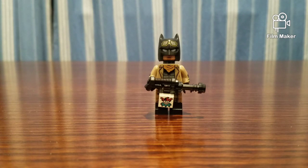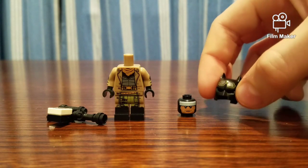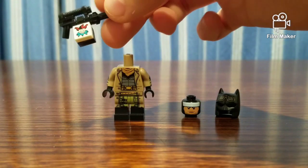I hope you liked the video. If you did, please hit the like button. Please comment and please subscribe if you're new. Let's take a look at the parts of this minifigure. We have the cowl, the head, torso and legs, and this little blaster.